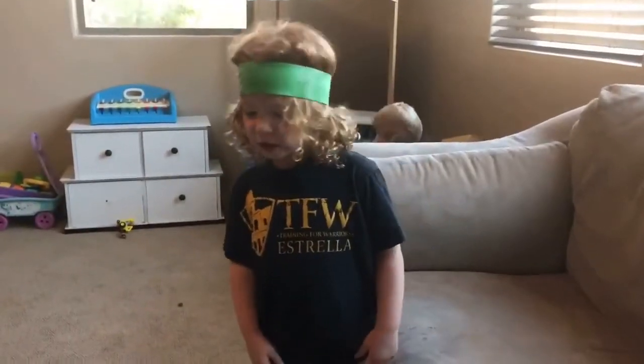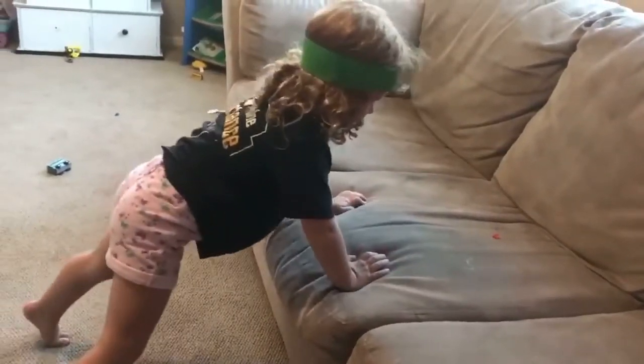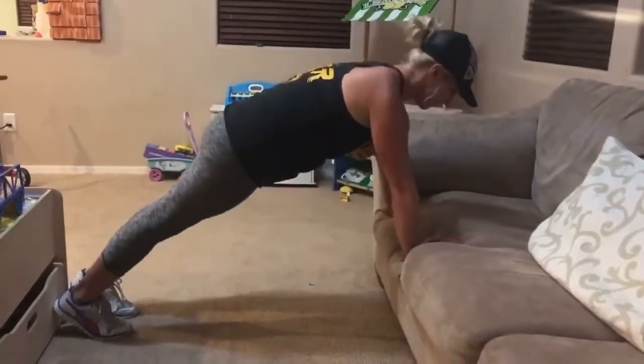Step one or two — there's a low calf push-up. This one is a little bit harder. Down. Up. Down. Down.